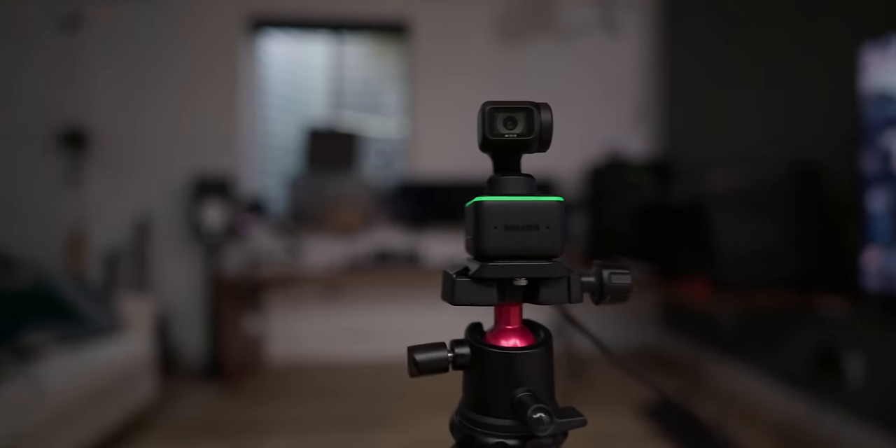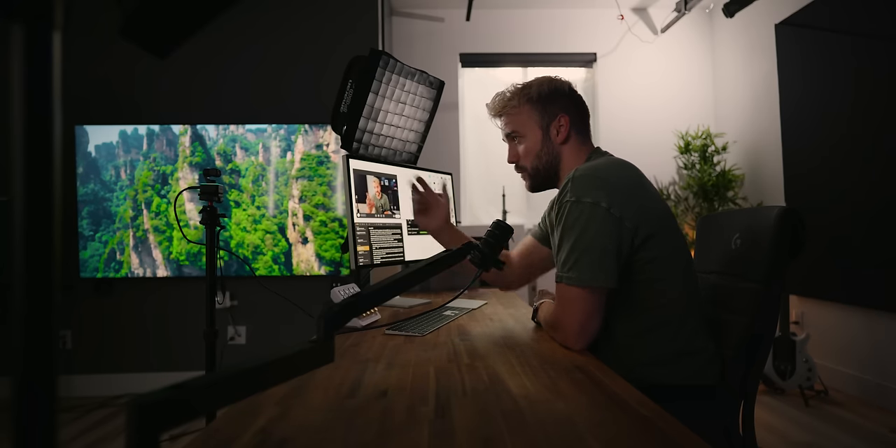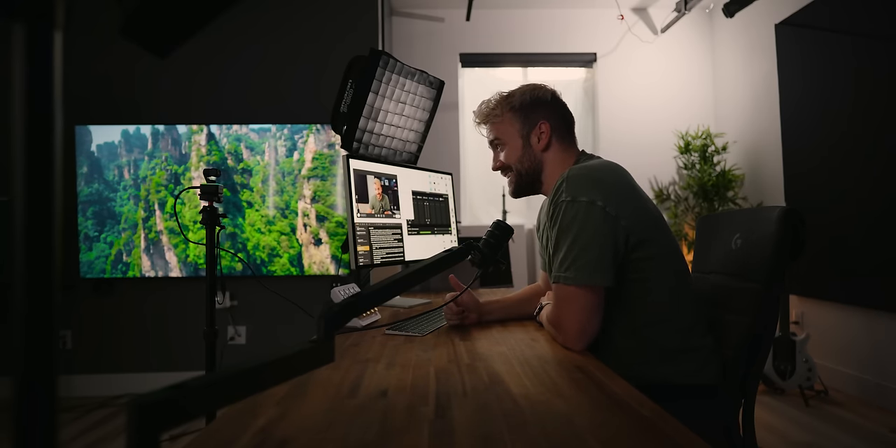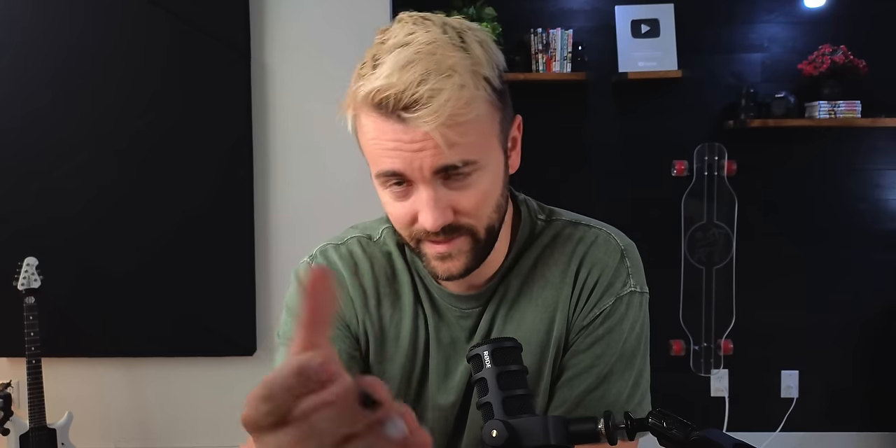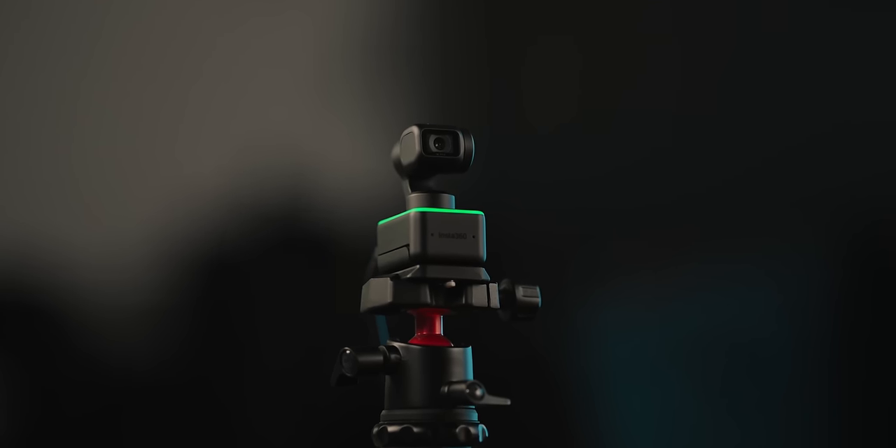The biggest upgrade to setup number two is the webcam, which is a great segue to our sponsor, Insta360. The Insta360 Link webcam was already going to be in this video. Not only is it a 4K quality webcam with great dynamic range, great colors, and great skin tones, but it also has three built-in motors — essentially a built-in gimbal. This allows us to do a lot of really cool things. For example, if I give it the hand tracking gesture, it's going to follow me around the room.